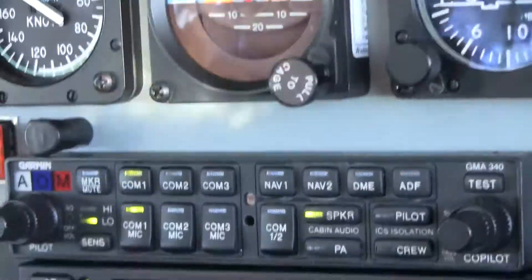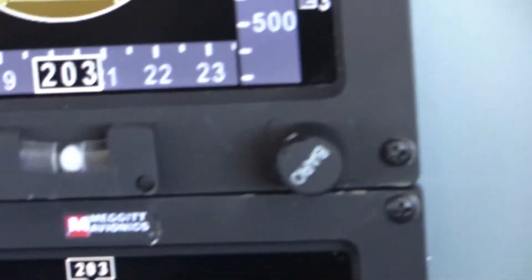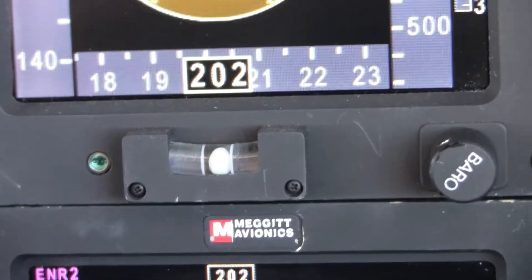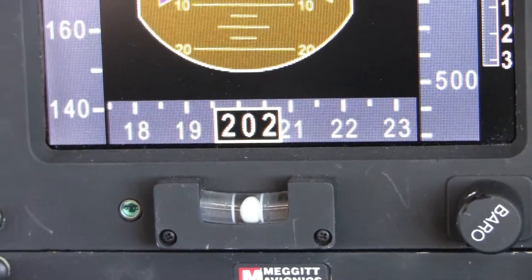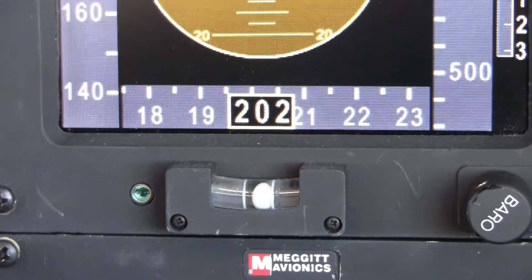Turn on the yaw damper. I don't know whether the ball changed at all. That changed a little — it moved slightly to the right, didn't it? Very slightly.